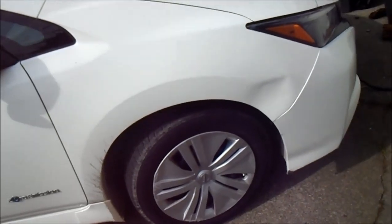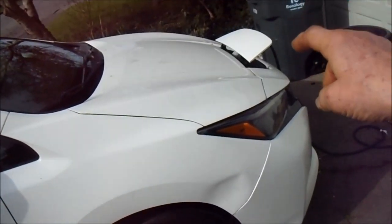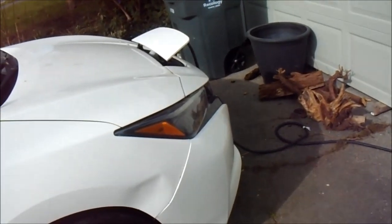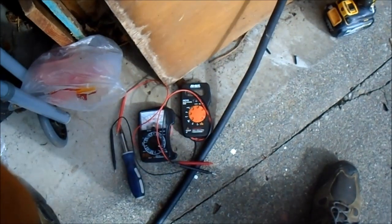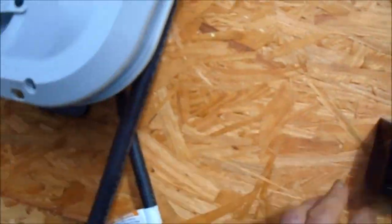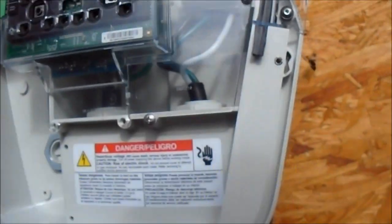There's no charge, no power going to it. We've got power coming here, power going into it, but I don't see any fuses. We need to check and make sure there's power coming out.